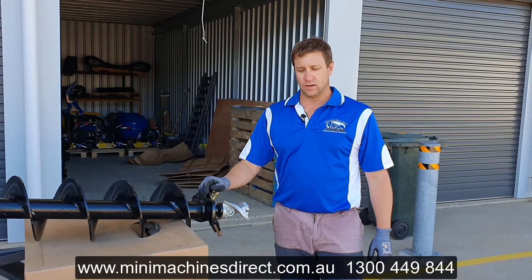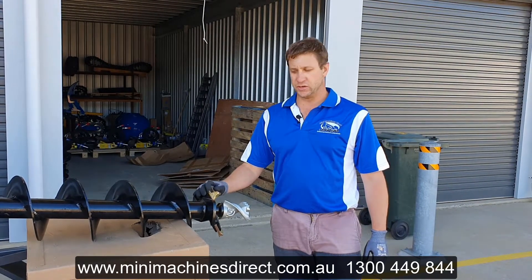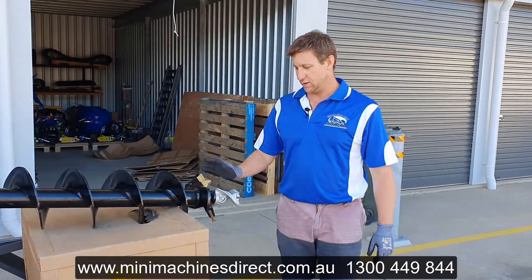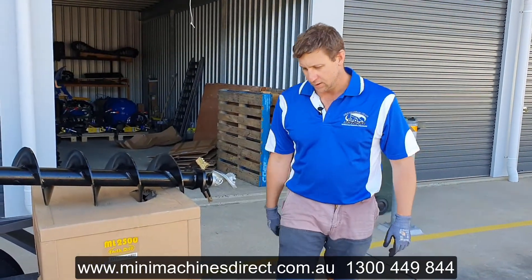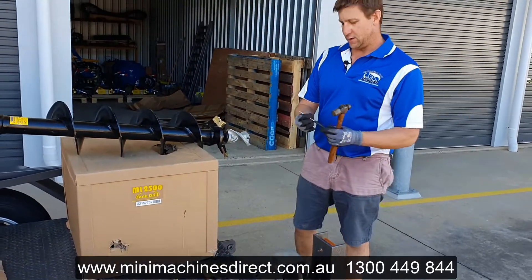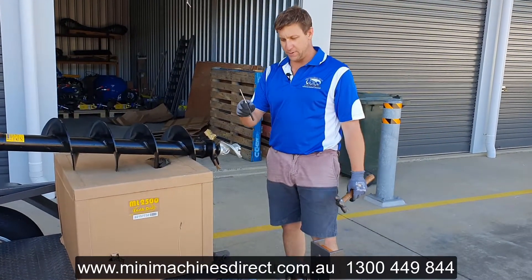Hi, Craig from Mini Machines Direct. I'm going to show you a quick demonstration of how to change the shock lock teeth on the Alltorque S4 range of augers. The tools we're going to need today are a smallish hammer and a 5mm pin punch.